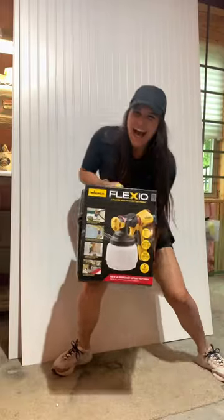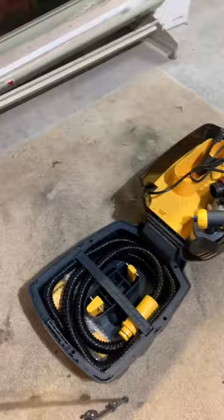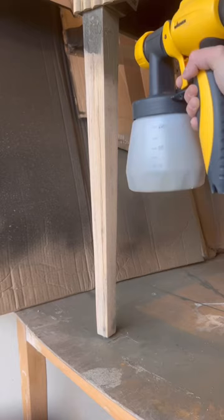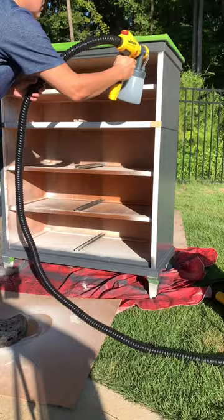This Wagner Flexio 5000 sprayer is the best paint sprayer I have ever used. It comes with a plug-in kit, and you just open it up and it sprays paint onto your furniture for any DIY project, just like butter.